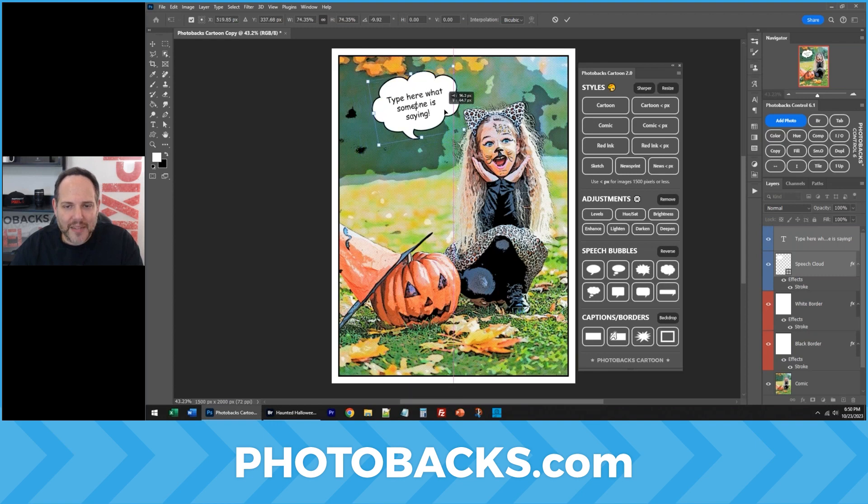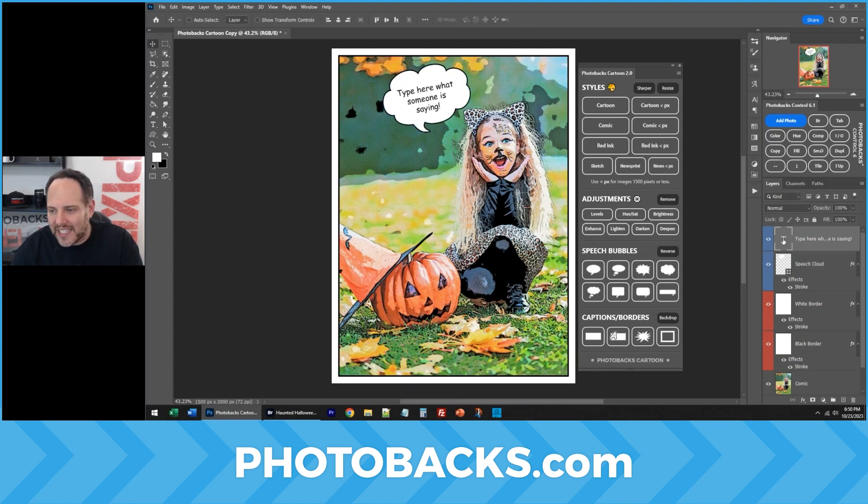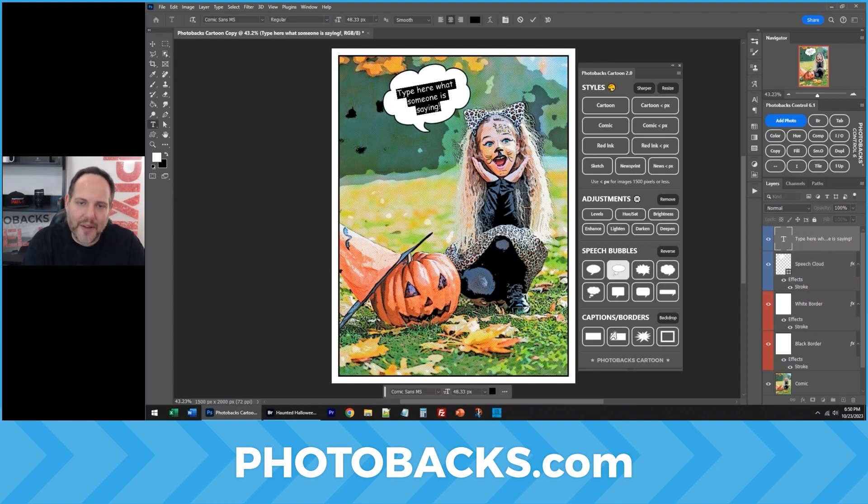I can resize all of this, and I can move this right where I want. And of course, I can double-click to type anything I want this person to be thinking or saying, like "it's alive," "save me," or "save the world" — like that.